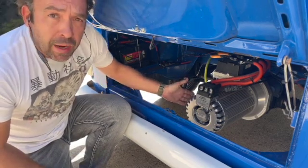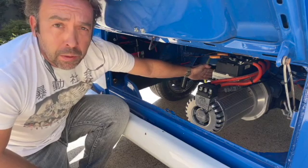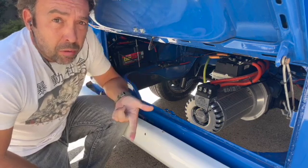This is a motor by Net Gain Motors called the Hyper 9, and it is mated to the original transmission through this aluminum adapter plate. You'll also see that it still retains the 12-volt system that powers the stereo, the lights, that kind of thing.